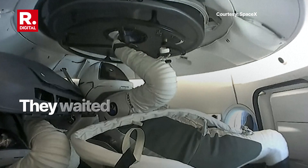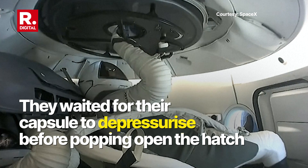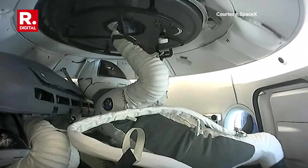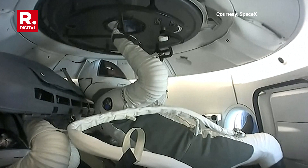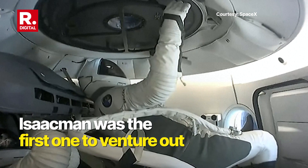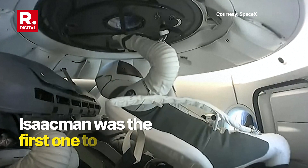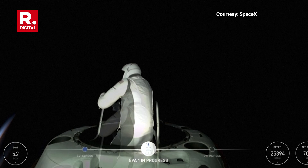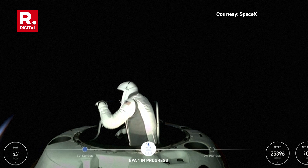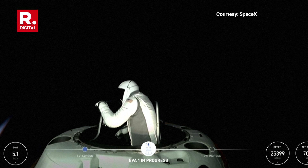Dragon SpaceX vent complete. EV-1, return to seat. EV-1 copy, transitioning back under the display. One of the reasons we had Jared do that was to Dragon SpaceX — copy test matrix 3. Top of the mobility aid. Let's get a quick crew off check. EV-1's good.